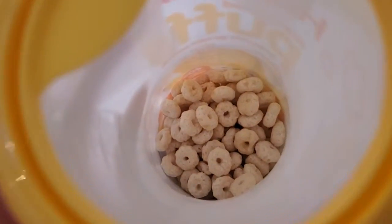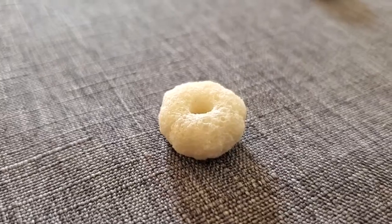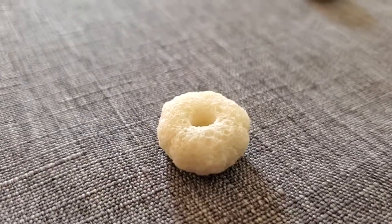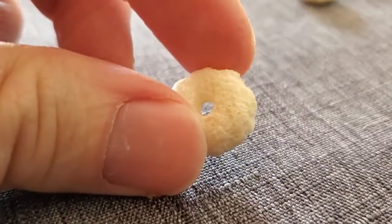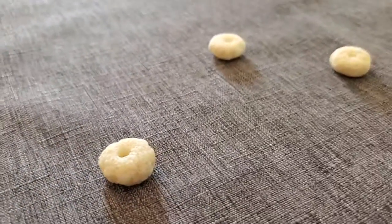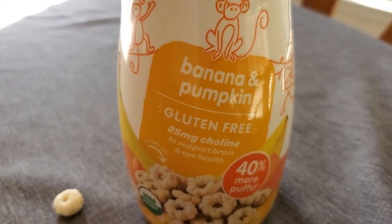You can see they're basically almost like a Cheerio or something, but instead of oats, they're actually made out of rice. So they're really light. They kind of melt as they start to pick these up, and they have a little bit of a flavor to it — it's not a strong flavor. This is banana pumpkin, and there are a couple of different varieties.